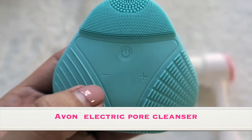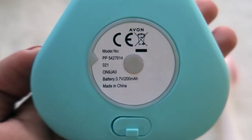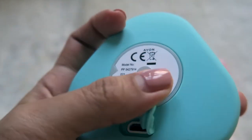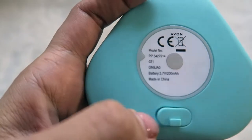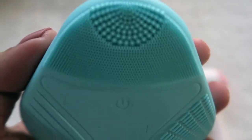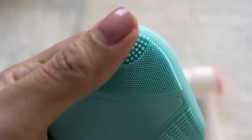It uses a vibrating deep cleansing device, designed ergonomically, and it's a waterproof cleanser with three different surfaces for varying intensity. You can charge it with a USB. To use it, massage your chosen cleanser onto your skin, switch on the electric pore cleanser, and massage over your face in a circular motion before rinsing.